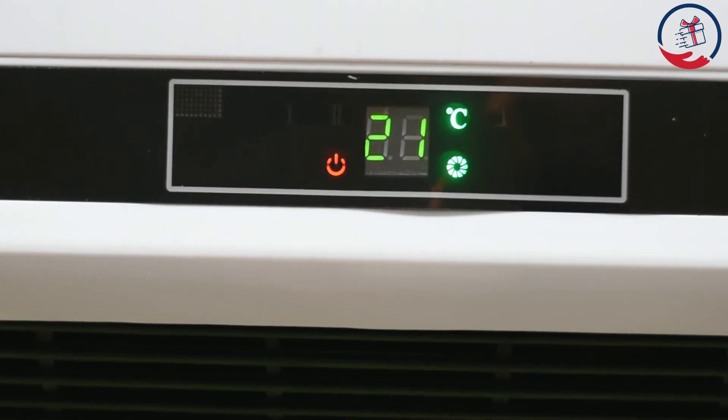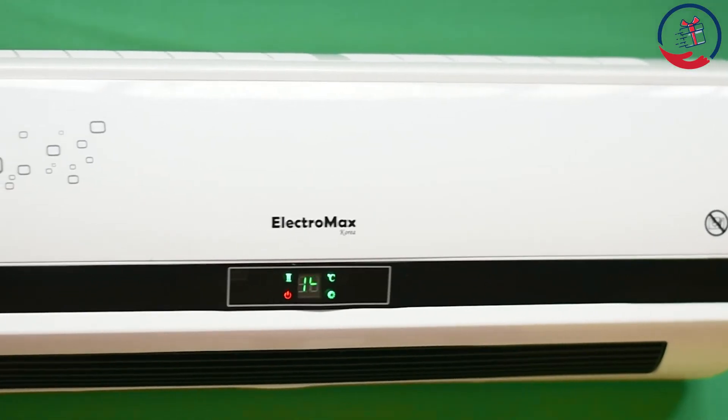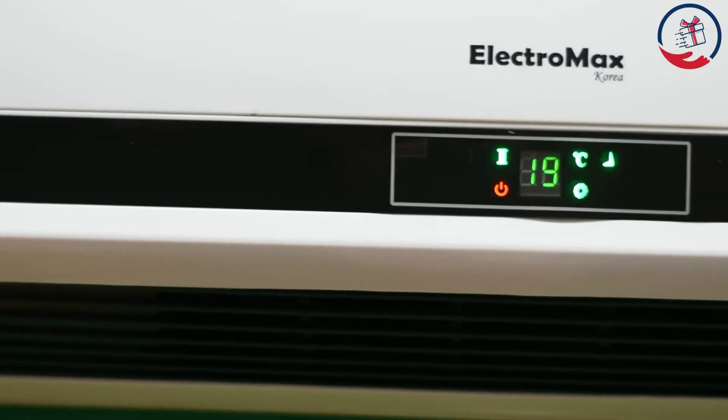You can also set the remote for 24 hours. You can also set the timer and warranty with the Electro Max King Size Wall Mounted Fan Heater.